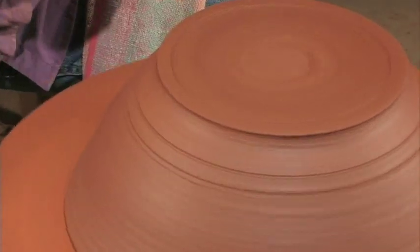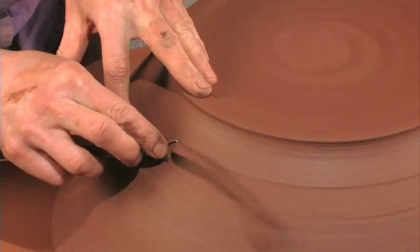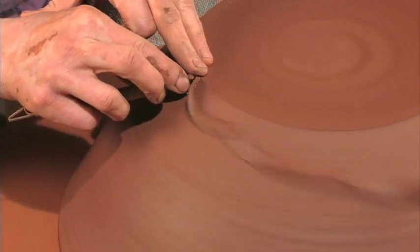I'm going to trim this away to make a nice foot on the bowl. This brand of trimming tool I've used for a long time. Trimming tools are personal — I personally like this one.